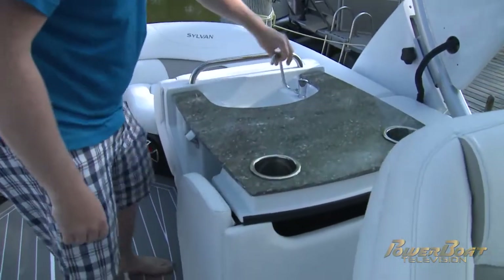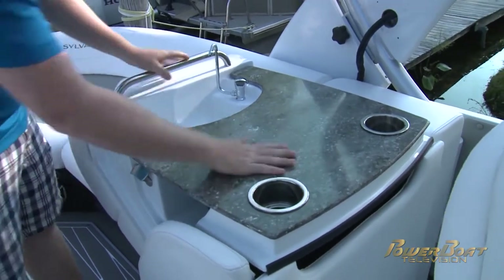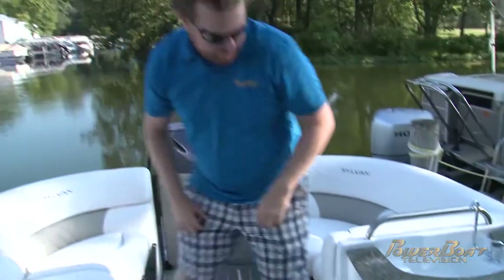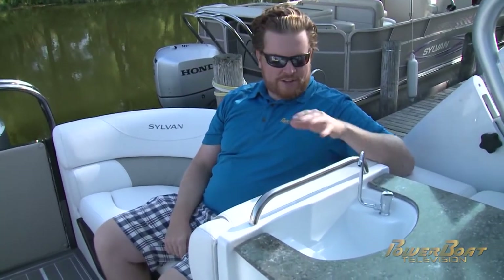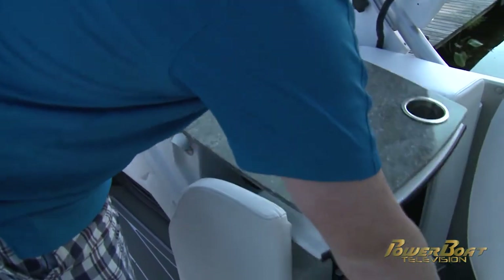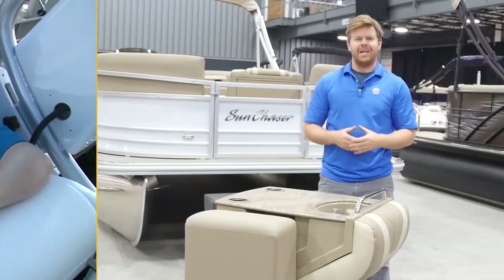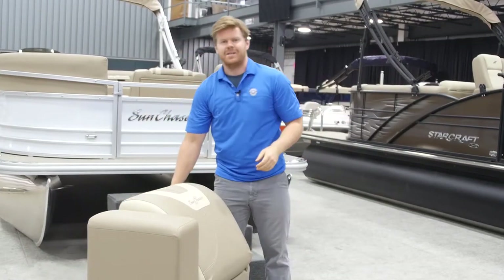Possibly inspired by Transformers, you've got this fold-out galley — quite amazing really. You've got the nice countertop, a couple of cup holders, sink, bottle opener, bottle storage, and still you're really only sacrificing one seat of space on the bench to have this out. And of course when you're done with it, it folds away nice and easy and we're back ready to rip. Just as easily as it came out, it folds away.